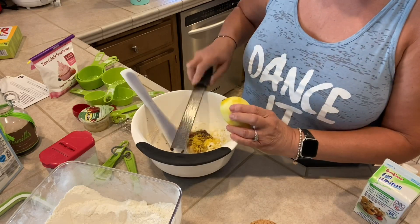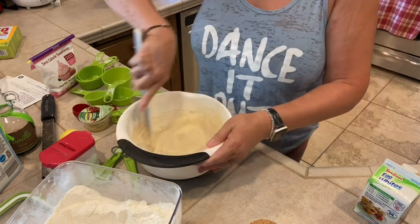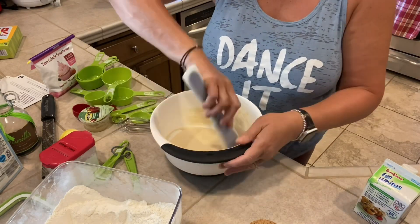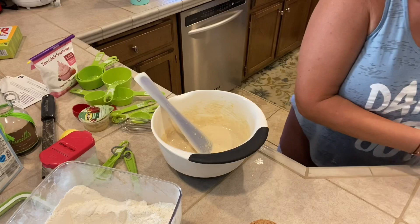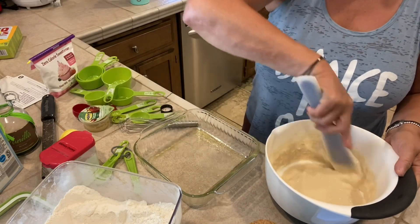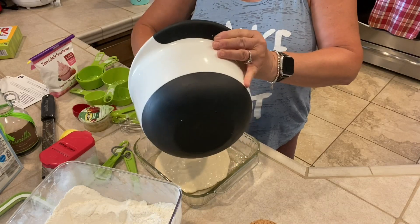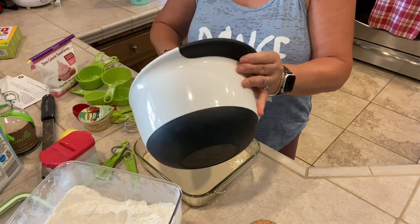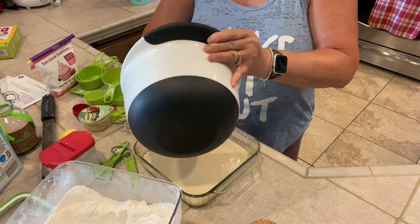So we have almond milk, applesauce, vanilla, and lemon zest going in. Stir everything together, making sure it's all incorporated. Then spoon or pour the batter into the prepared pan. I have a mixing bowl with a spout, so I'm just going to pour it in, scraping the bowl to make sure I get everything out into the baking dish.